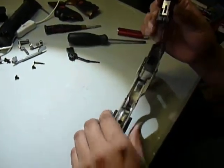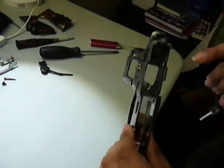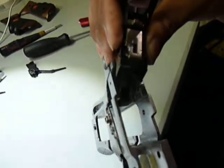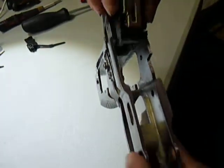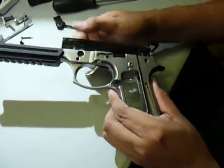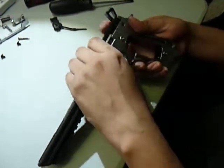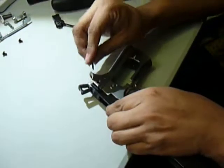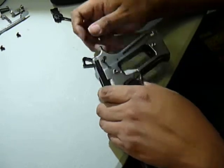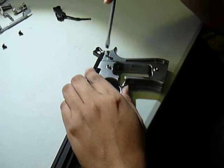Now you want to get these two little prongs back against that little spring down there, like so — trying to get that in there. Then kind of push that down and loop it in there. Push back down like so and re-put this part back in. I didn't put a pin into this one because I just don't have it for this model.